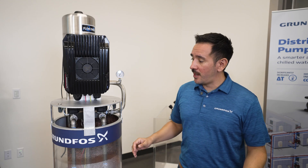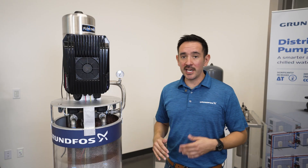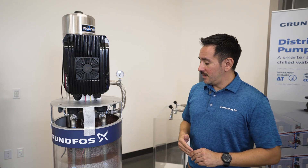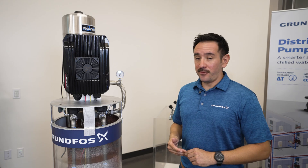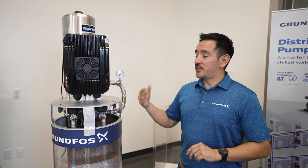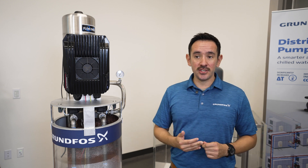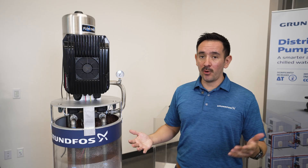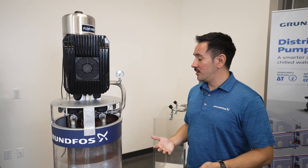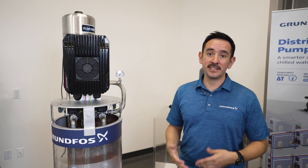Now we're going to simulate closing the valves and stopping the water demand to see what the drive does. As the faucets close and the water stops flowing, the drive will measure the pressure and see if there is a change, which will indicate whether more water is being used or not. Once it determines that no more water is being used, it will slow down the motor and stop, holding that pressure until it's needed again.